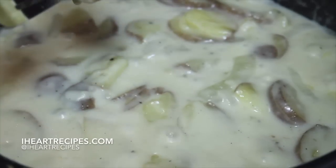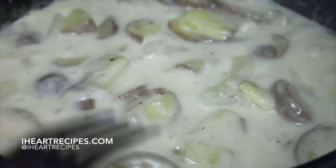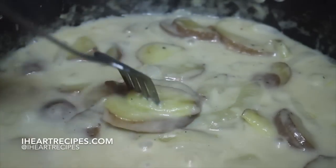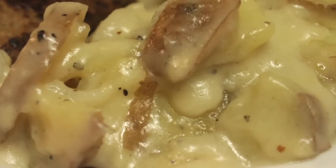And you know what, you are good to go. Really easy. Goes great with meatloaf, chicken, and anything else you can possibly think of. Really delicious, so try it out. Head to my blog, IHeartRecipes.com, to print out the recipe. And don't forget to follow me on Instagram if you're not already.